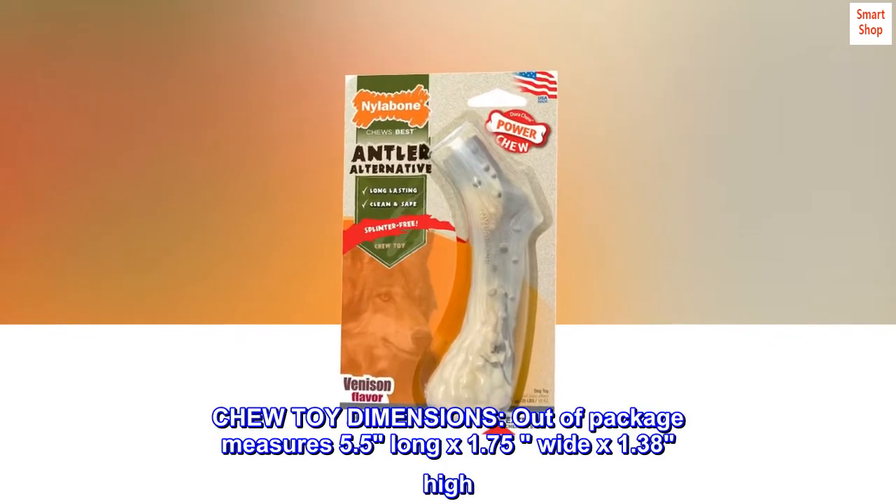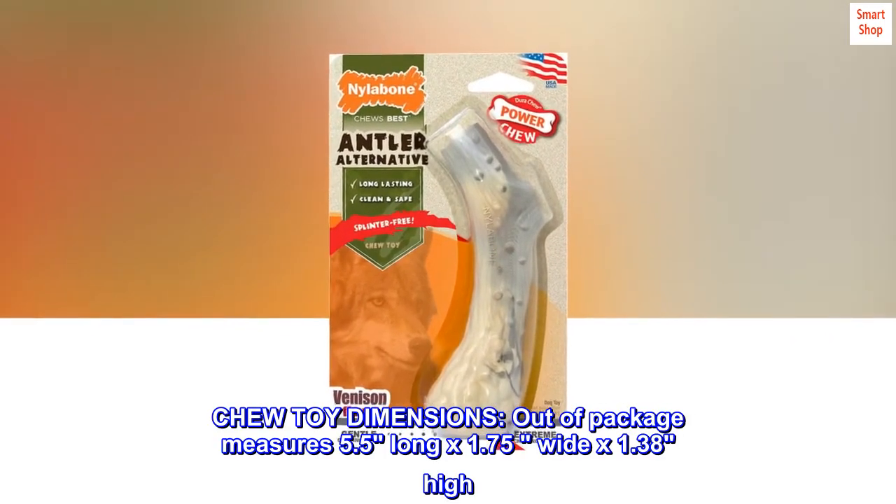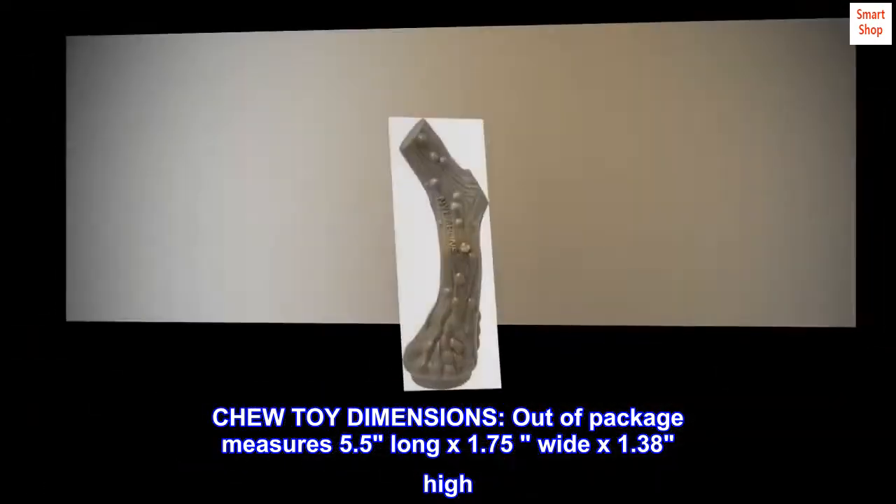Chew toy dimensions: out-of-package measures 5.5 inches long by 1.75 inches wide by 1.38 inches high.